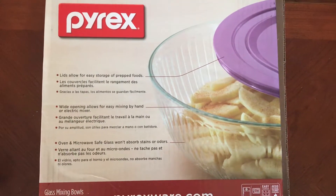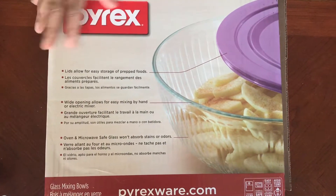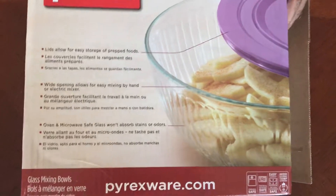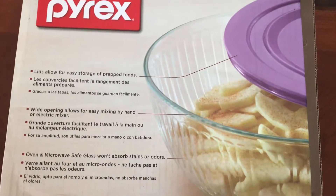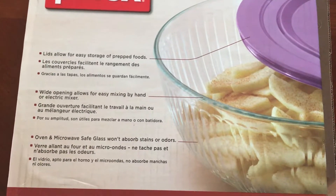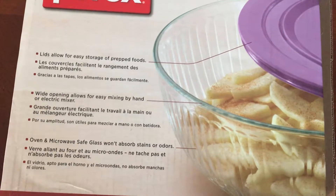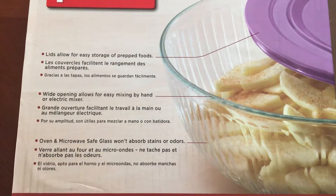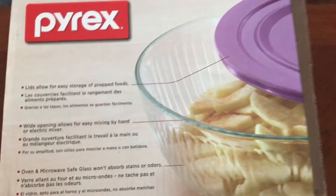Hi there, this is Diva1 coming to you today with a purchase I made from Amazon. I'm one of those people — and if you've been in my videos, you know I became a vegan. I've said it a couple of times before. I moved here to Danville, and yeah, Danville — don't ask, I don't know.